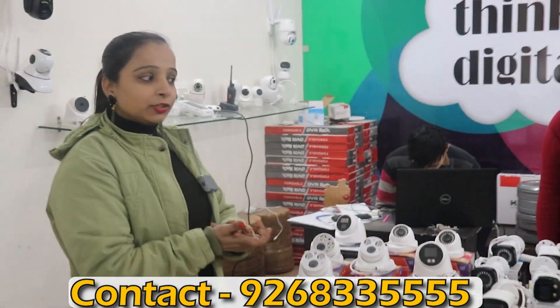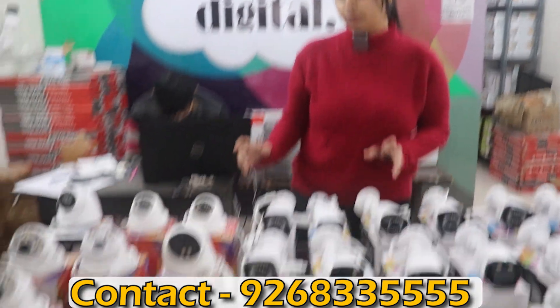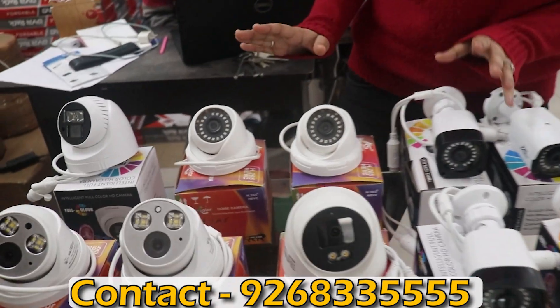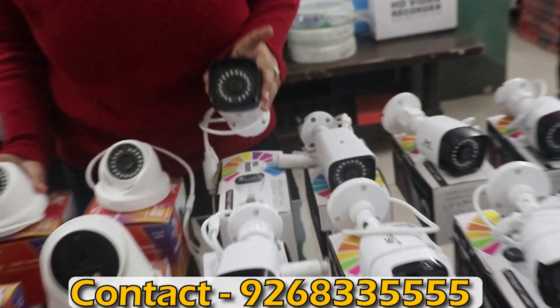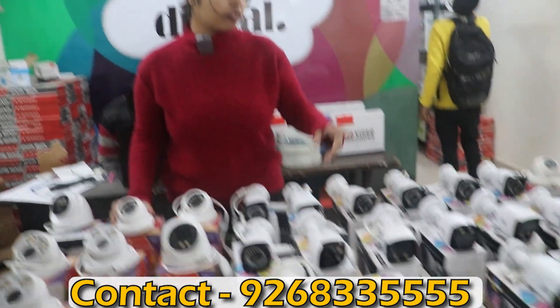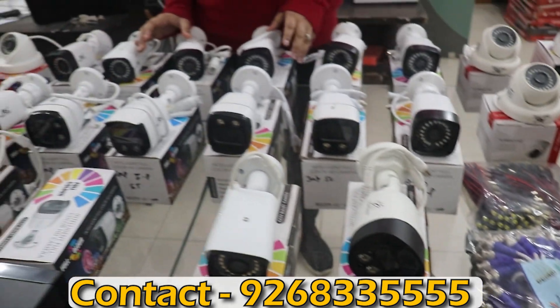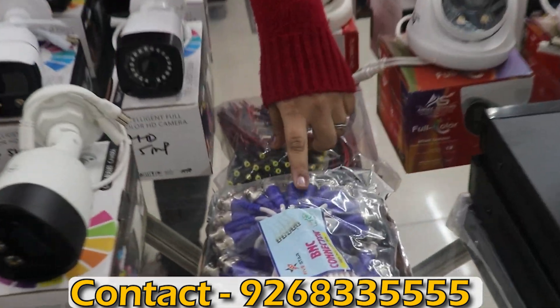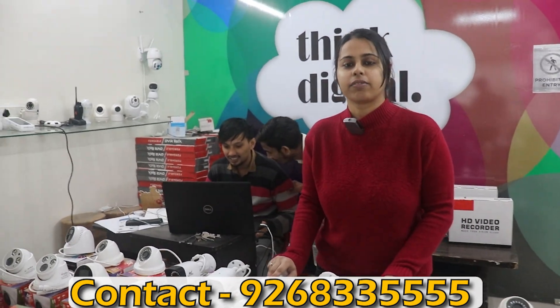So guys, let me show you the variety of setups and cameras you can get. Our basic camera setup will have 4 cameras: 2 dome cameras for indoor and 2 outdoor cameras. There will be one power supply and a wire bundle. BNC-DC connectors for the cameras are also included. This is our complete setup at ₹6,200.